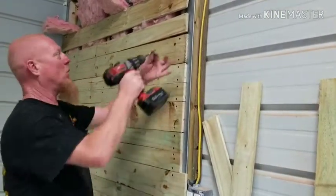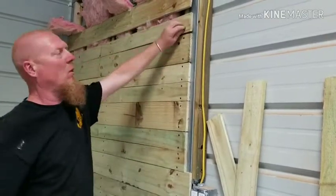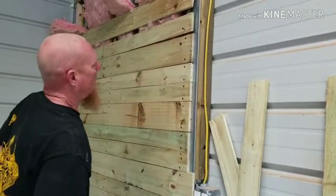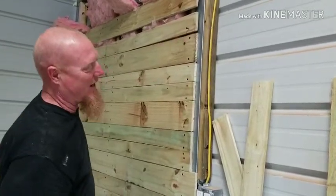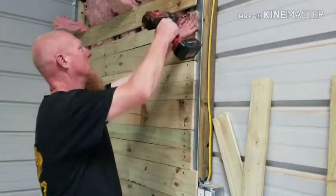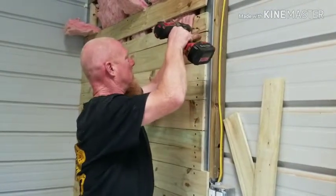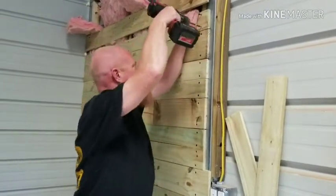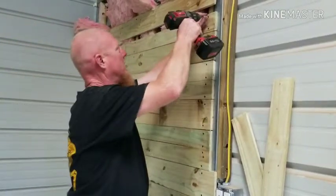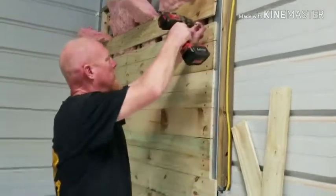These boards worked before — when they were wet they weren't warped a lot, but now that they're dry they warped. But they're pretty flexible boards, and you can kind of bend them, push them into shape, and they're straight again. Getting close.